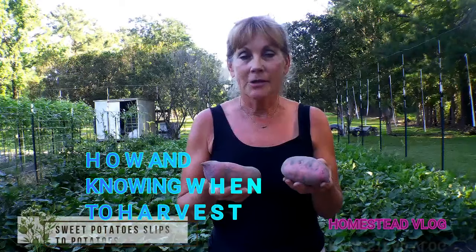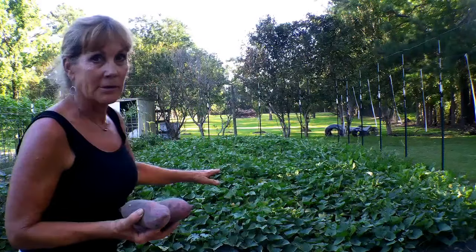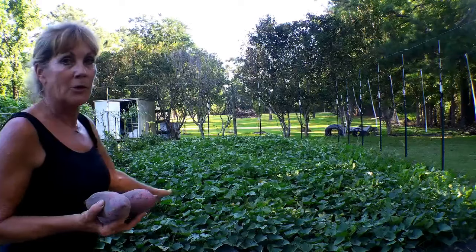Hey guys, welcome to Southern Comfort. Well, it's just about sweet potato time. I did a video on how to grow sweet potato slips. Those were Georgia Jets, and these are the sweet potato plants now. They're looking absolutely beautiful.